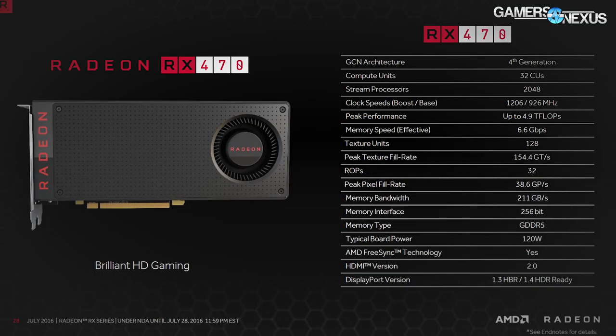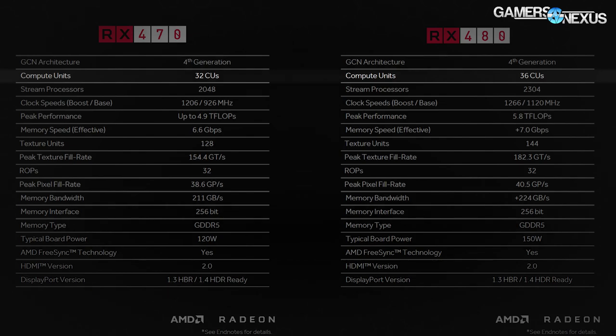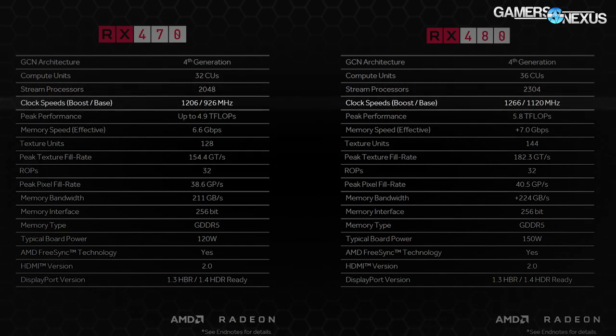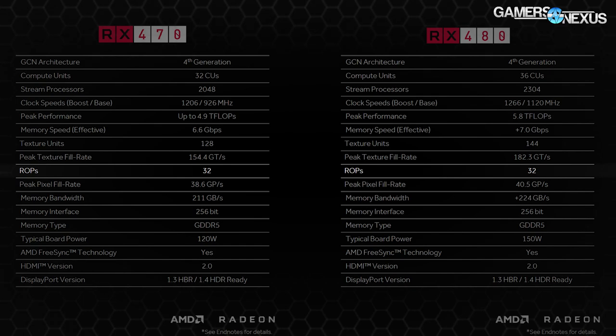The RX 470 is a cut-down version of the 480's Ellesmere chip, still running 5.7 billion transistors but now on 32 CUs instead of the 480's 36 CUs, landing the RX 470 at 2048 stream processors down from 2304. The recommended clock rate range is 926 MHz core and 1206 MHz boost; we observed the Sapphire Platinum card boosting maximally to about 1215 MHz. The GPU runs 128 TMUs and 32 ROPs.